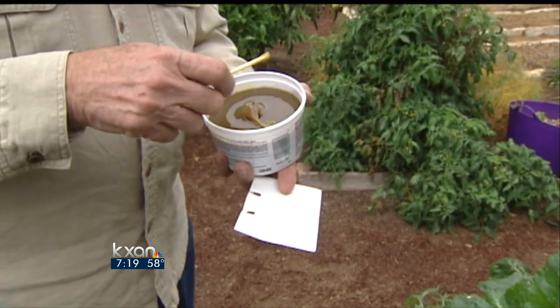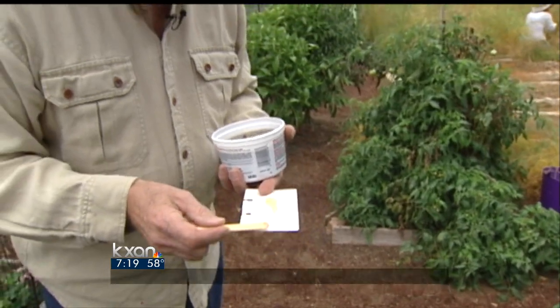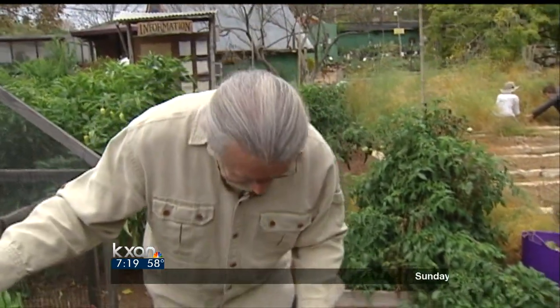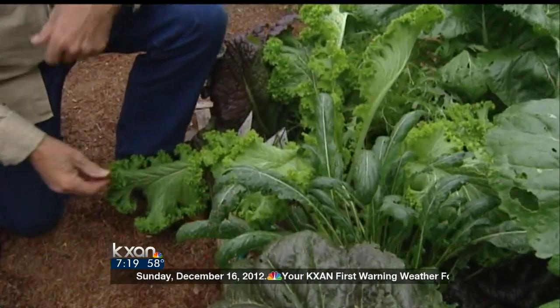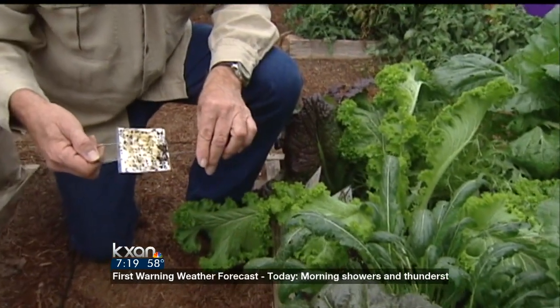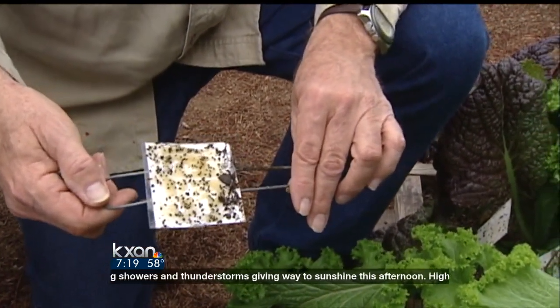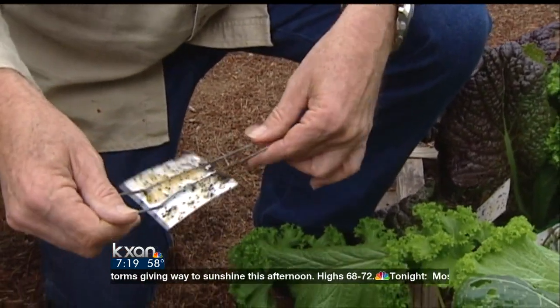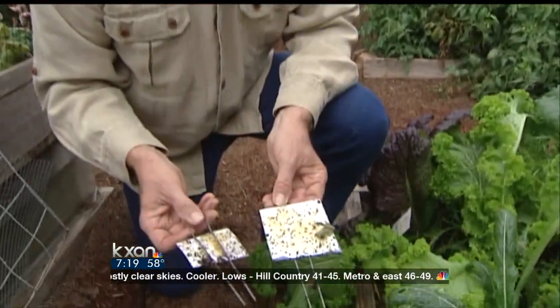Look at that — we will smear this all over the white paper. Let me show you down here the results. This is very successful. The flea beetle jumped on that one already — look at that. These are the flea beetles that most people are having a very hard time getting control of. So we stick these in around the garden; we have several places where we will put this in there and look at that.